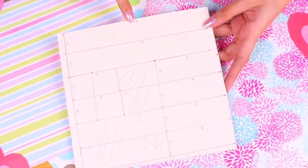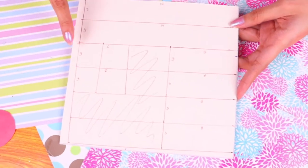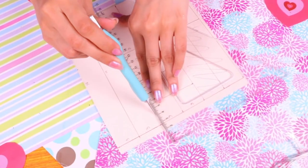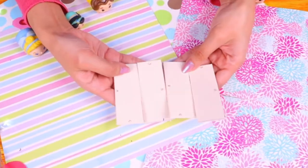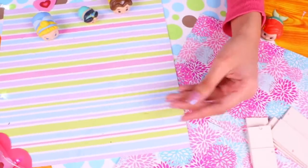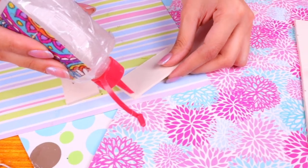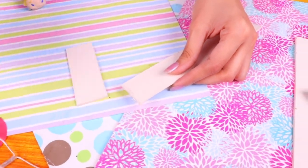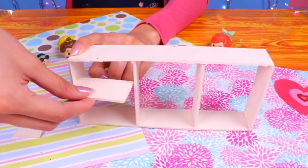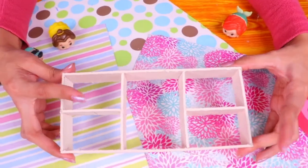Now let's make a cool shelf. We need more pieces of stiff cardboard: four pieces of 8 by 3 centimeters, two of 3 by 6 centimeters, and two of 19 by 3 centimeters. Cut them out, then use clear glue to attach the edges and assemble. This shelf is gonna have a lot of room for books and stuffed animals — your princesses are gonna love it! Attach the shelf pieces on each side and now we have a super cool set of shelves.